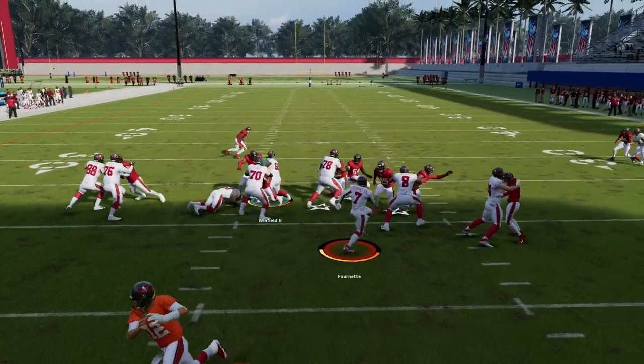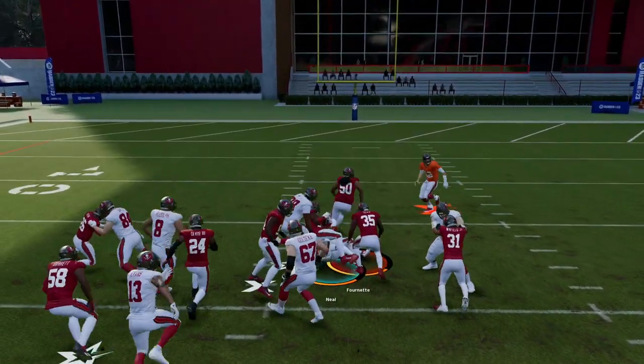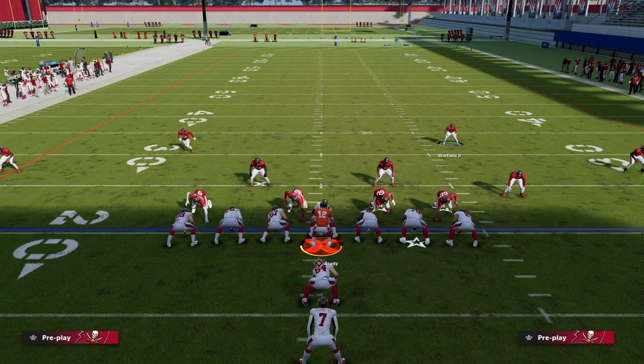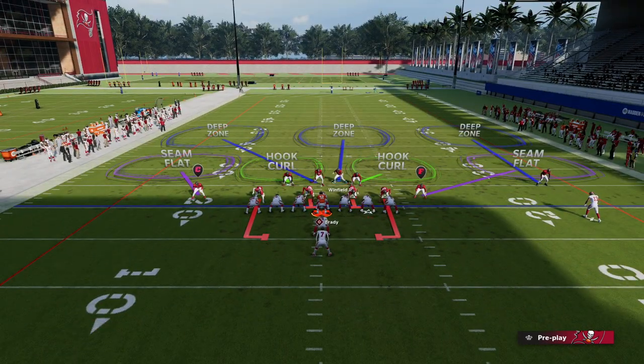I like to use the safety in this defense. What you're going to see here is I'm just going to basically muddy up the run. It's real simple — as soon as the ball is hiked, I'm clicking my right joystick in, and it really helps a lot.